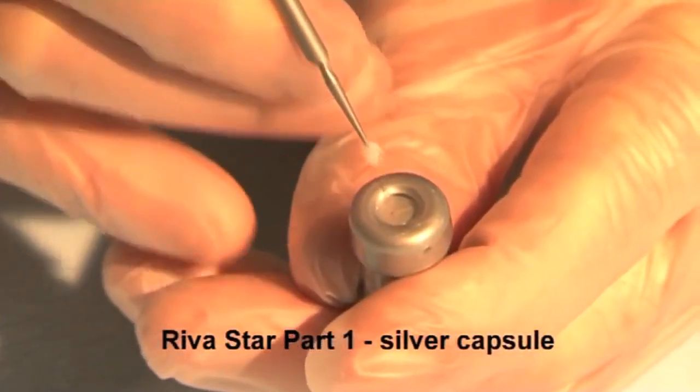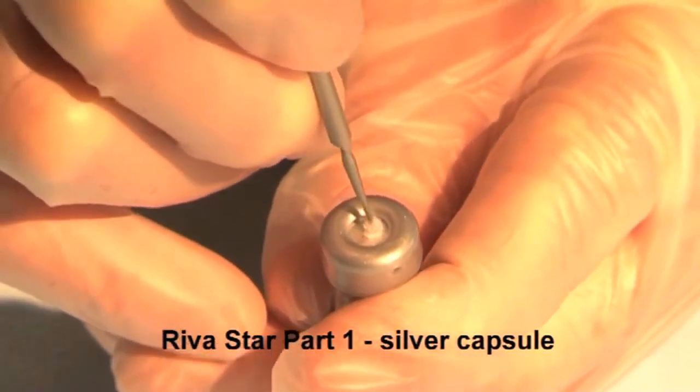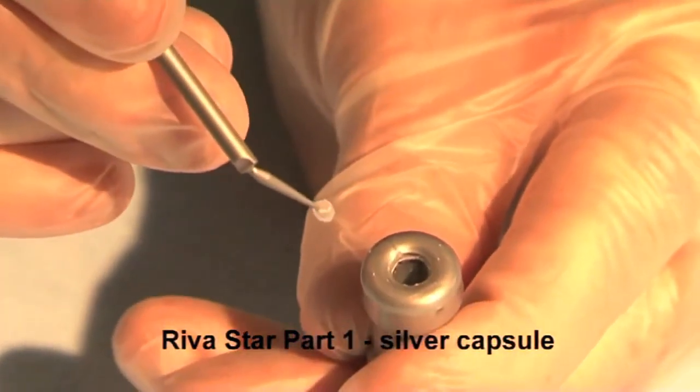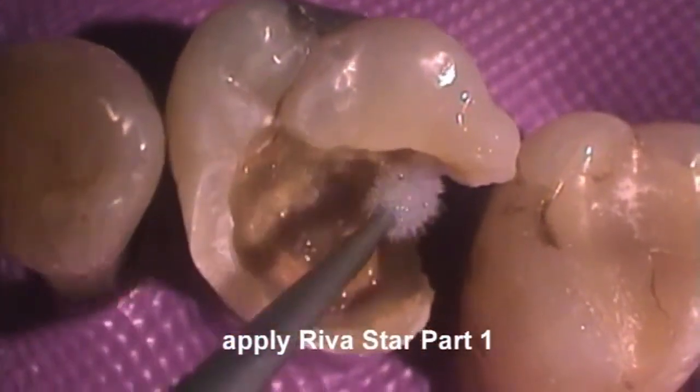Pierce the foil cover over the grey silver fluoride reservoir using the grey brush. Rotate the brush to push the foil to the sides of the reservoir. Bend over the brush and remove the brush from the reservoir. Apply the silver fluoride solution liberally over the cavity preparation.